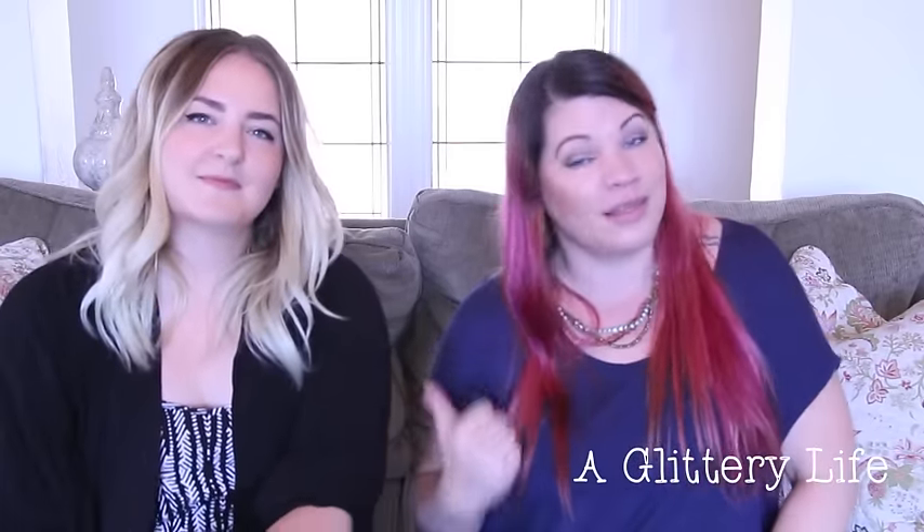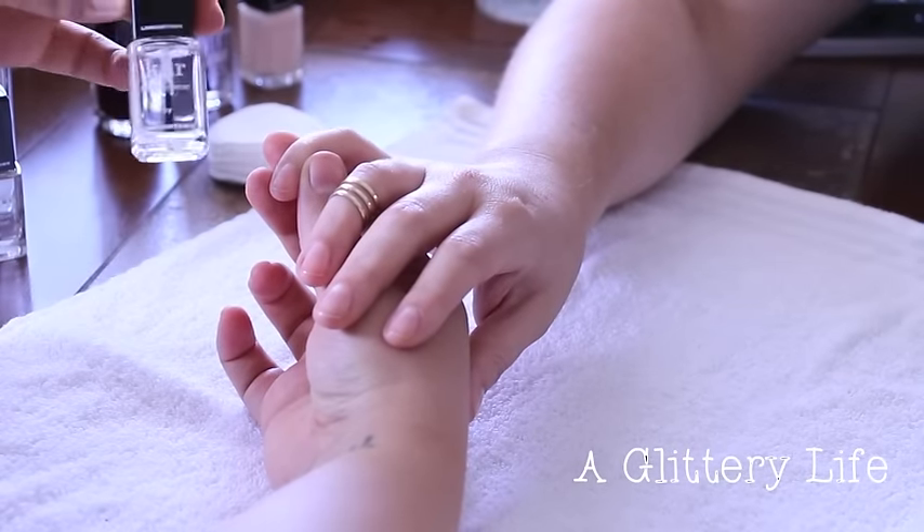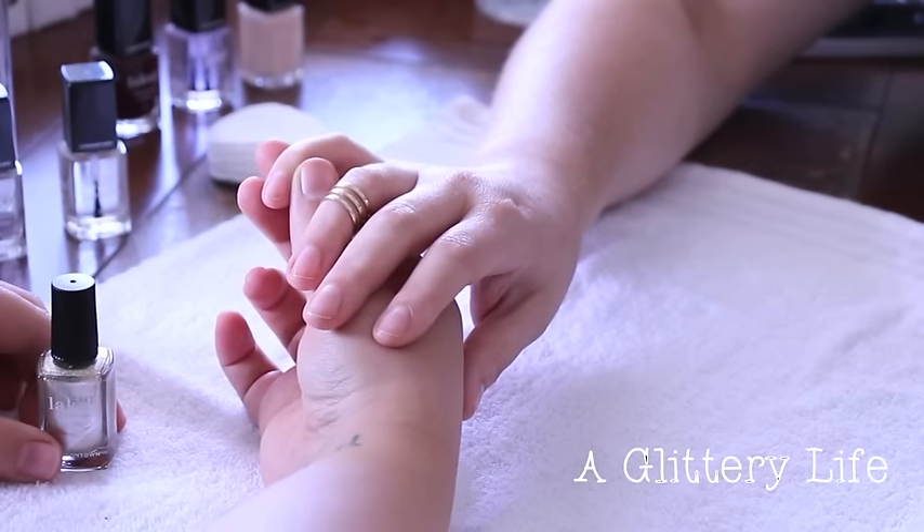I'm not going to show the finished look yet because I want you to watch the tutorial. This is my fall take on a negative space look — it's glittery and edgy at the same time, but you could totally wear it to a professional environment. Keep watching and leave me a comment down below if you love Kate! We've already prepped Trisha's nails with Lacquer's nail hardener as the base coat, and now we're going to start with the metallic half moons.